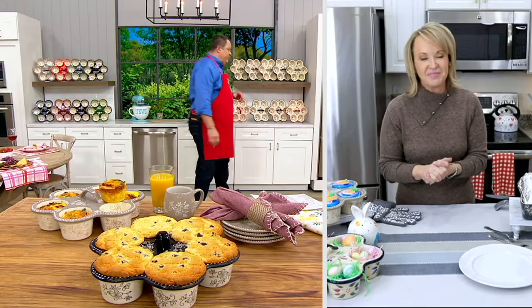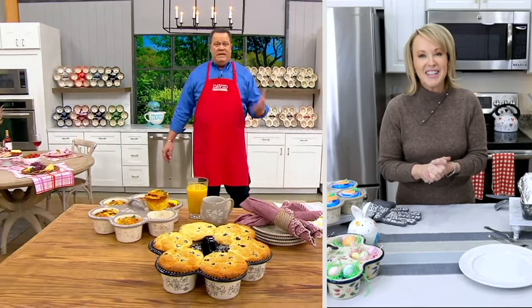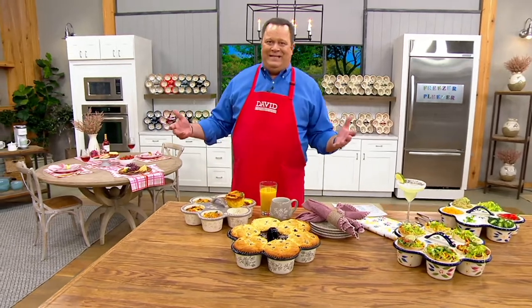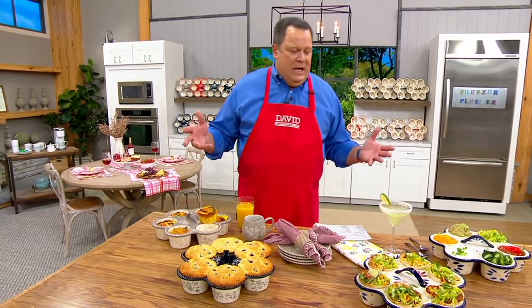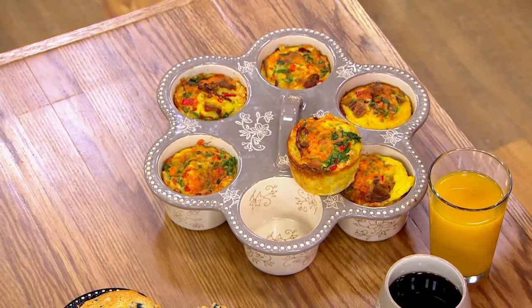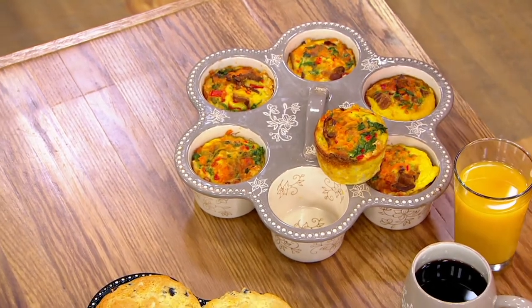I could also do individual mac and cheeses in here, individual meat loaves, individual frittatas — all kinds of things. I know it's fancy, isn't it? But we have no reorder on these. We have an awful lot of colors for you to choose from, so let's make our way back.